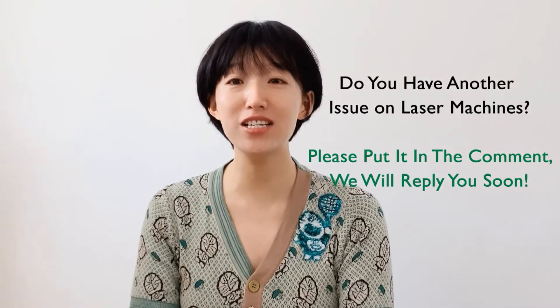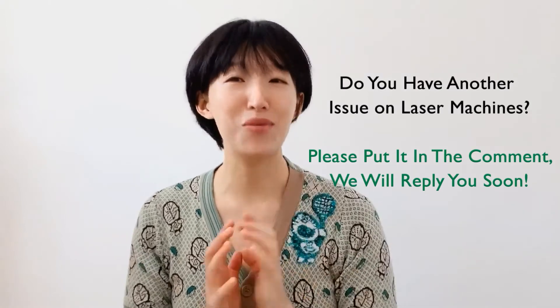If you are looking for protective lenses, a video up here is going to help you find the suitable models. Hoping this video will give you some support in dealing with your laser machines. Do you have other issues with laser machines? Please put it in the comment below. Thank you so much for joining me here today. Please subscribe, and I will see you next Tuesday on my YouTube channel. Next week, we are going to continue the topic on protective lenses. Bye!